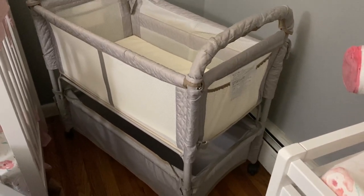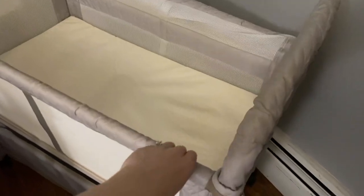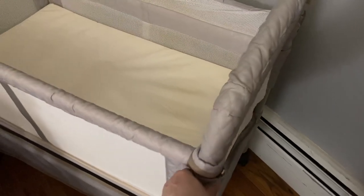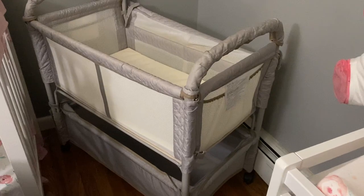It came disassembled but it was pretty easy to put together. I do like that it has cushion — it's not thick cushion but it's still some cushion all the way around, because the more protection the better. So I definitely recommend this bassinet.